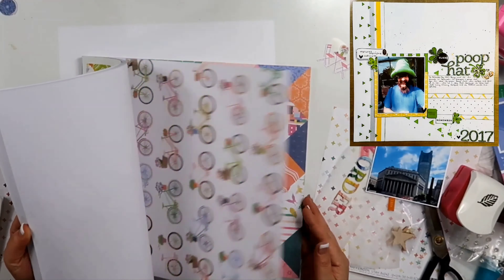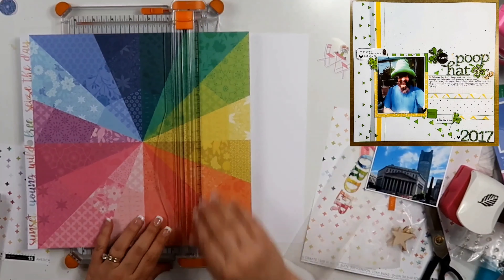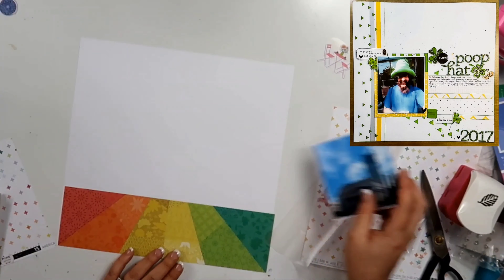You can see in the top right-hand corner, I am actually scrapbooking myself. This is a layout I did for St. Patrick's Day. It's a picture of my son, and he has this green poop hat on, and I titled it Poop Hat.